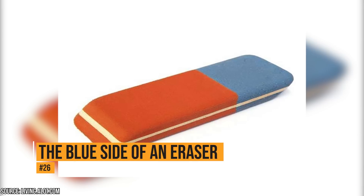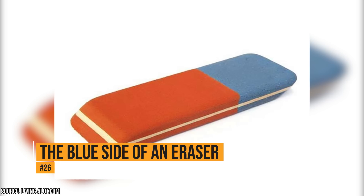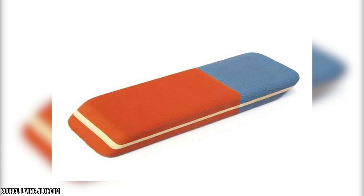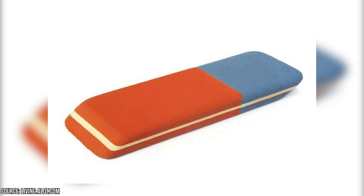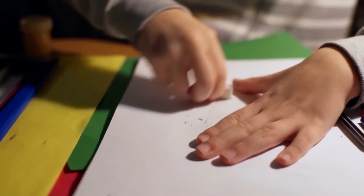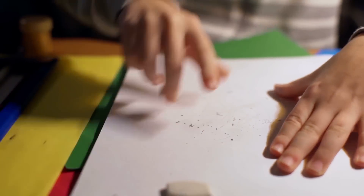The blue side of an eraser. Many people think the blue side of the eraser is to erase pen – but that's not true. It's actually more abrasive than the pink side, and that makes it better to use on different types of paper. This explains why the ink smears when you try to erase it, because unless you have an erasable ink pen, you can't erase ink. You're just making a mess.